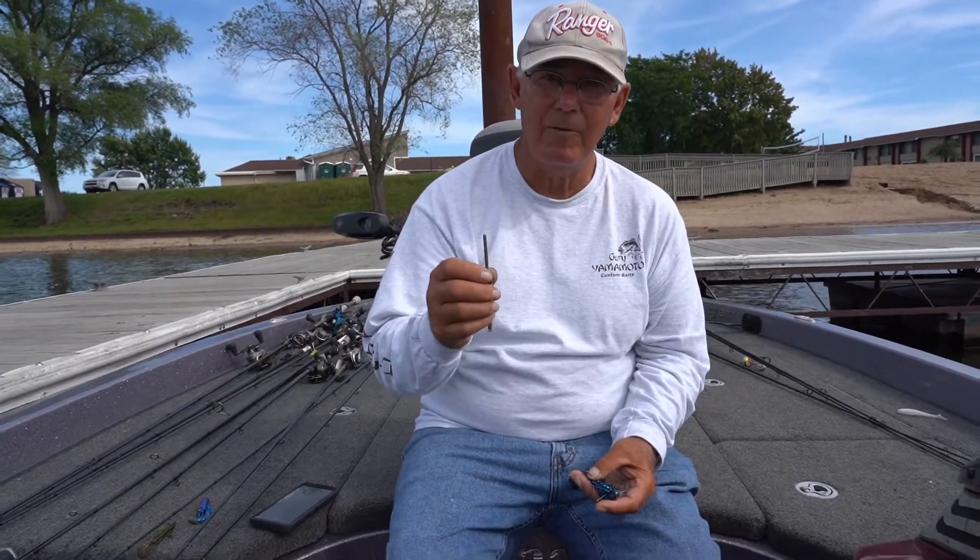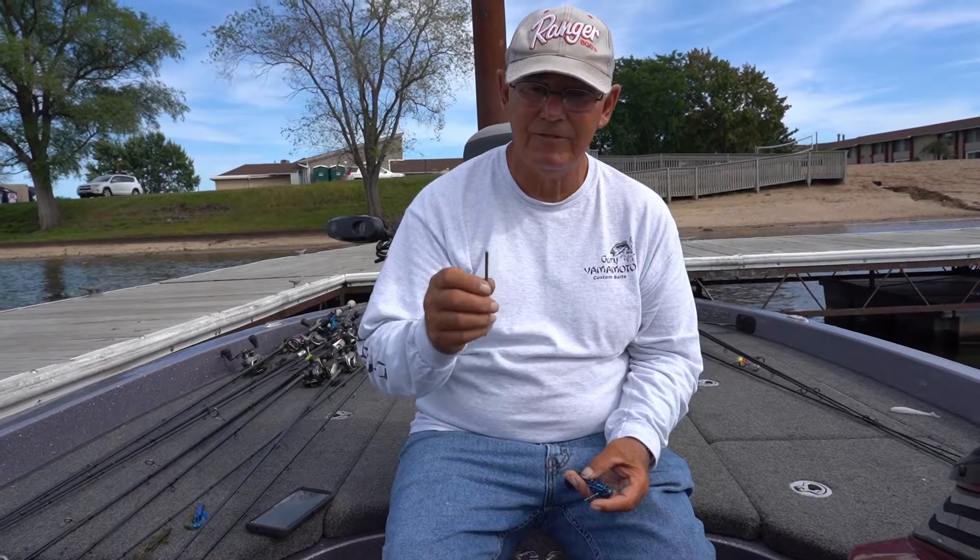Tom Monsoor, Gary Yamamoto Pro. I'm going to show you how to sharpen a hook the easiest way you'll ever see.